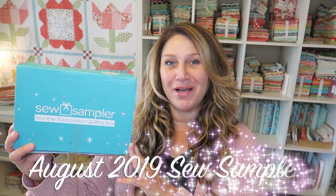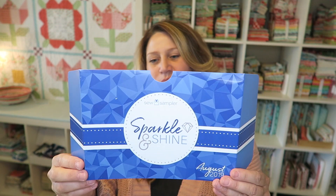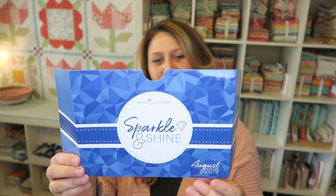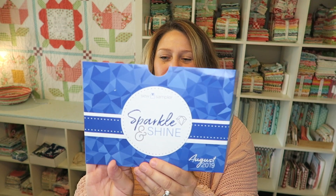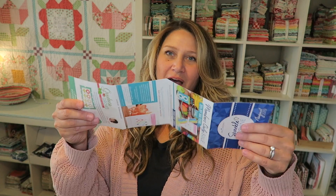Let's get on with today's unboxing. We have the August Sew Sampler box here today. If you're unfamiliar with Sew Sampler, I'll put a link in the description box below where you can get it — they're full of all kinds of fun sewing notions, patterns, fabric and other goodies. This month's box is their Sparkle and Shine box, and there is a 20% off coupon code for layer cakes or 10-inch squares on the back.